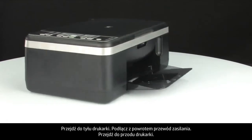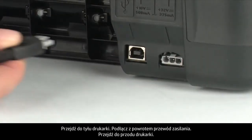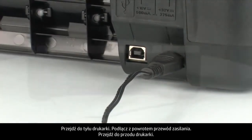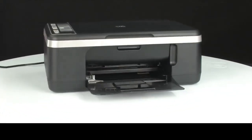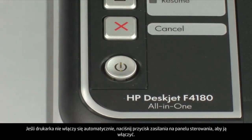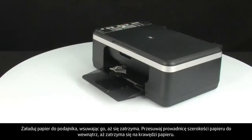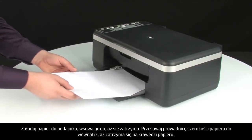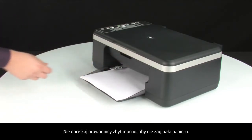Turn to the back of the printer and reconnect the power cord. Turn to the front. If the printer does not automatically turn on, press the power button on the control panel to turn on the printer. Load paper into the input tray until it stops. Slide the paper width guide inward until it stops at the edge of the paper. Do not push the guide in so tightly that it starts to bend the paper.